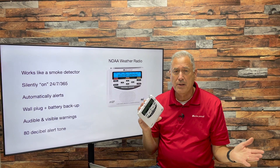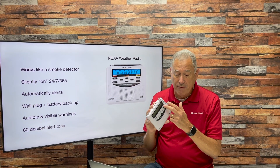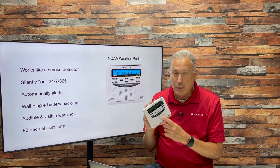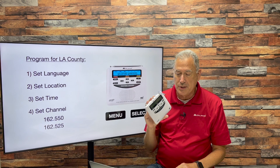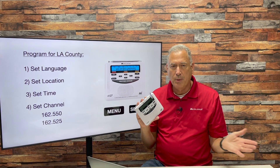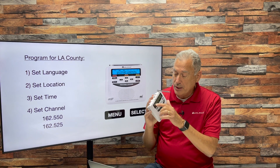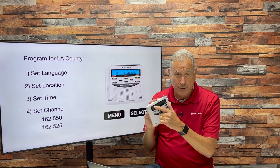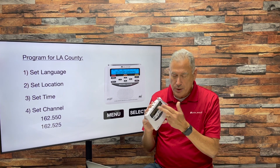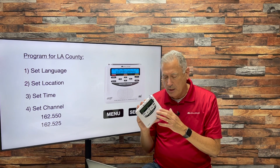If your electricity goes out completely for three days, this will continue to run. It has audible and visible warnings for the deaf and hard of hearing, and an 80-decibel alert tone, which is loud enough to really wake you up in a true emergency. We're going to set this to go off only for warnings for Los Angeles County. We're going to do four things: set the language, set the location to Los Angeles County, set the time, and set the channel.